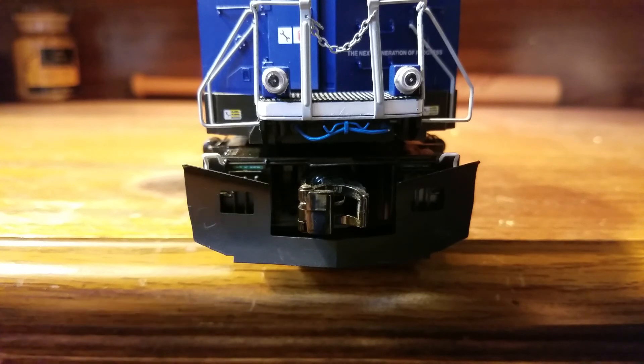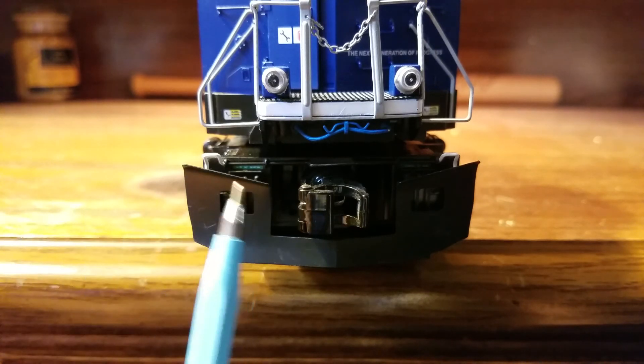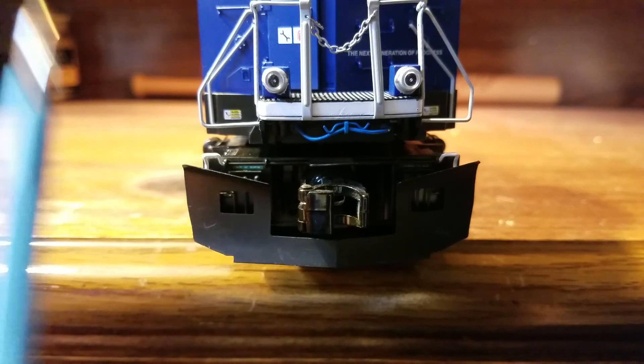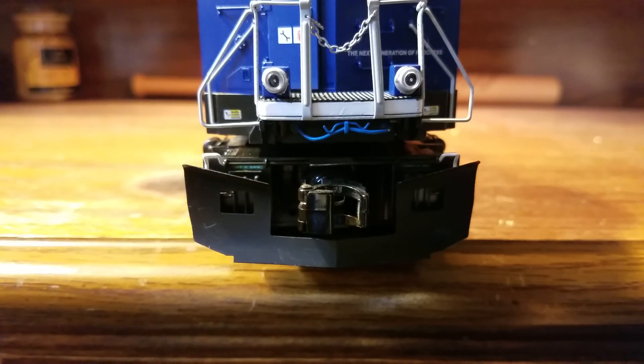When you get this engine out of the box, it does not have the snowplow installed — it's actually safely packaged in a separate bag. MTH is nice enough to keep it safe so it doesn't get damaged or bent during delivery to your house or local train store. They've done that with their engines for a long time.